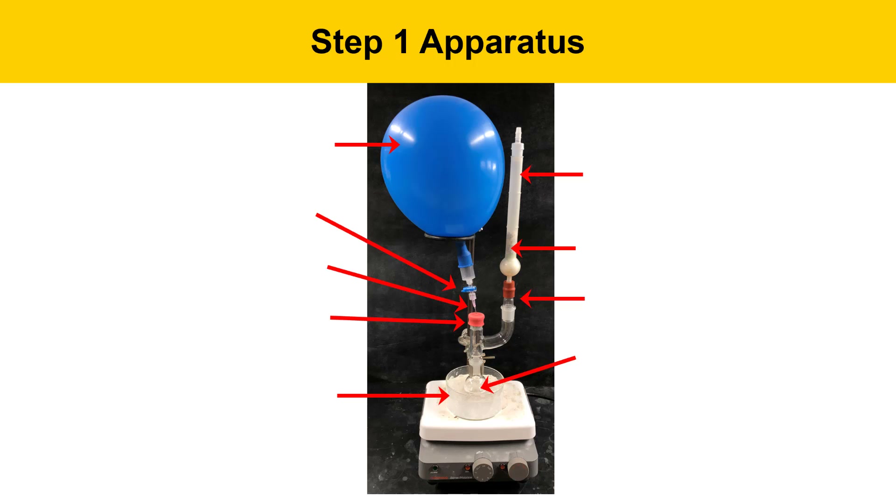Here's a picture of the apparatus that we're going to be using today, and we'll be demonstrating this in the lab. We have a balloon filled with argon, which is an inert gas. Because the borane-THF is reactive with air and water, we're going to use an inert gas in the reaction. We have a valve that allows us to selectively close off or turn on the gas flow from the argon balloon. We have a needle that's poking through a rubber septum to introduce the gas into the apparatus.